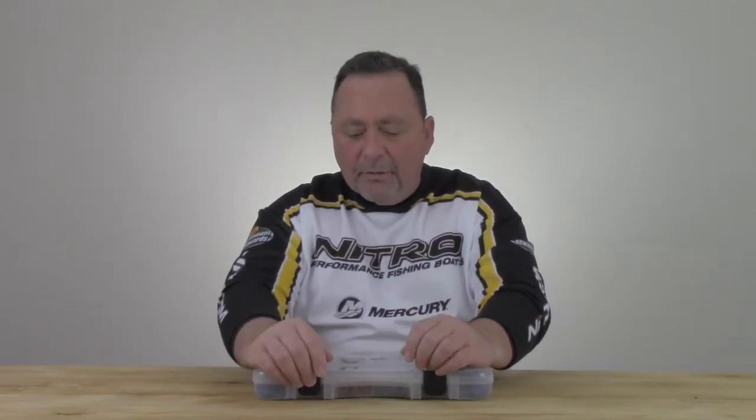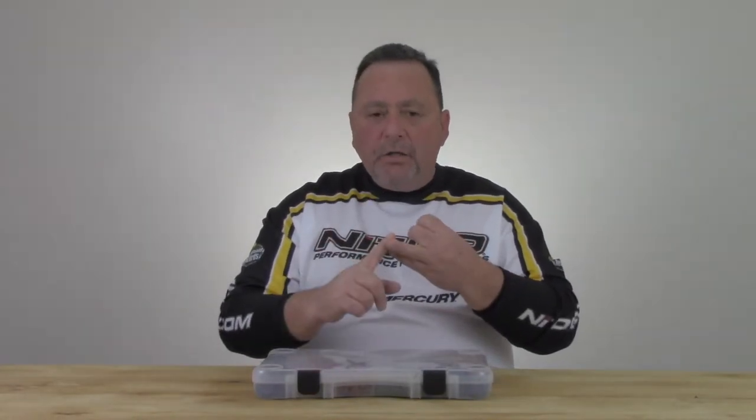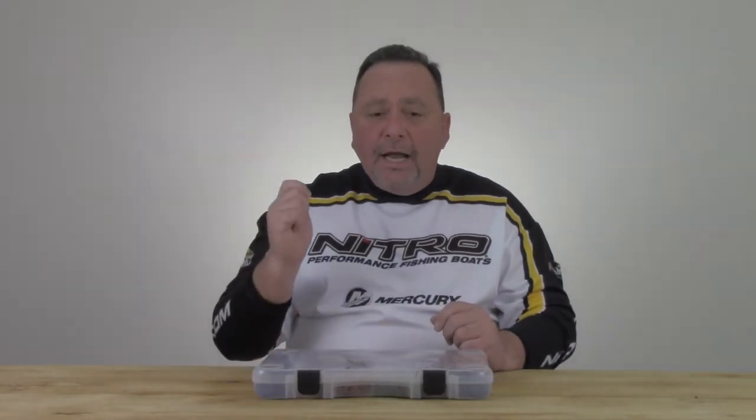What I'd like to do is show you a system that — it's so obvious, and I missed it. Maybe not everybody out there has, but it really helped me organize what I have by weight, by color, and make it easy to just grab what I want, get it tied on, and get back to fishing. No fuss, no muss.